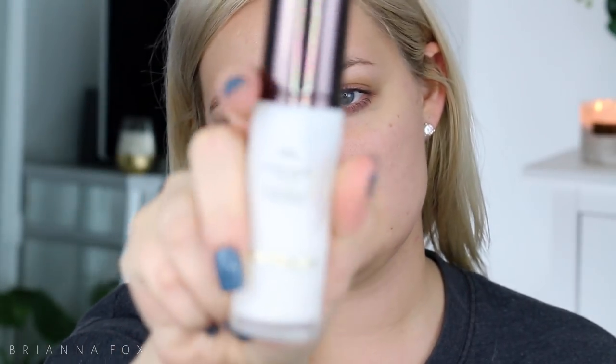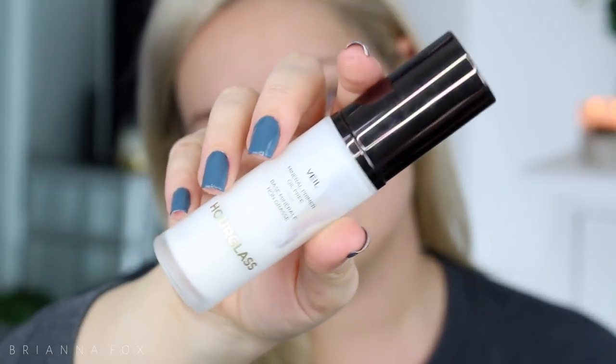I'm going to start with my face today because I'm breaking out and I want to cover it up. I do have mascara on leftover from yesterday — I did wash my face, I just sometimes don't feel like washing off my mascara. I'm gonna use the Hourglass Veil Mineral Primer. When you first put it on it kind of goes purpley because it has a sunscreen, and especially if you have a deeper complexion you're gonna see it even more.